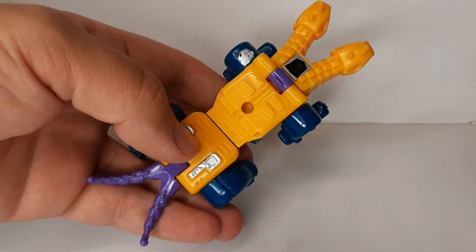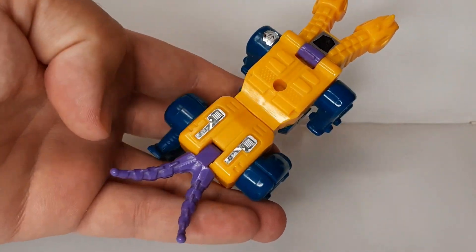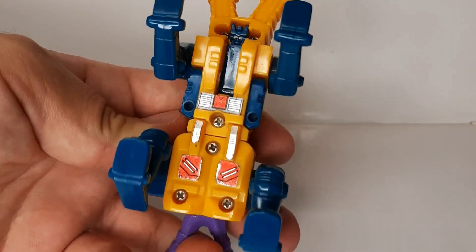G1 figures — they had a good amount of detailing molded into him, so props to them for that. And yeah, there's my head.